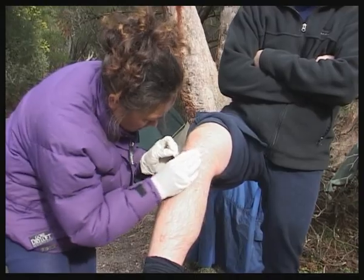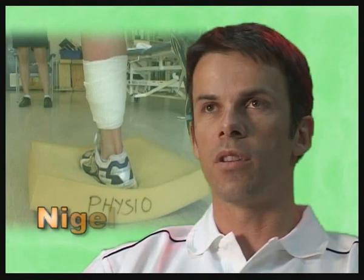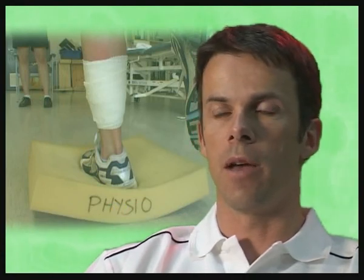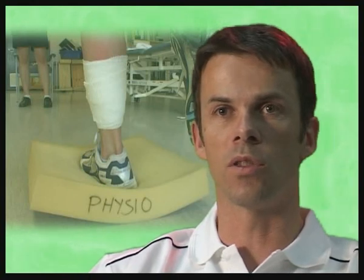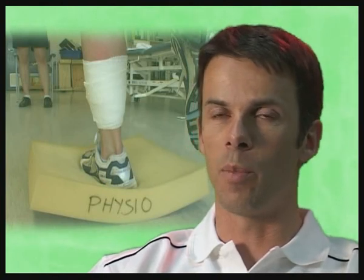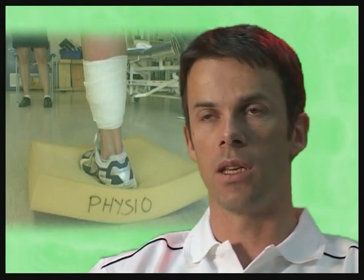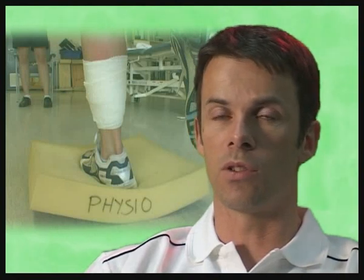When an injury first happens, the first stage in aiding healing and recovery is to treat it appropriately. The process of healing starts shortly after the acute phase — the initial trauma, damage and internal bleeding. Most soft tissues heal by scarring, a reasonably predictable process over around six weeks. Bone, by contrast, makes new bone rather than scarring. In a non-weight-bearing bone such as an arm injury, that's around six weeks; in a weight-bearing bone, it's around 10 to 12 weeks.